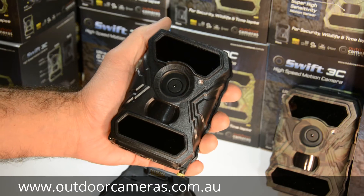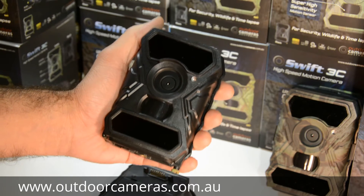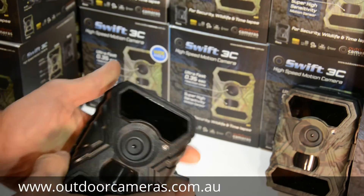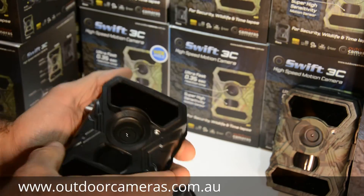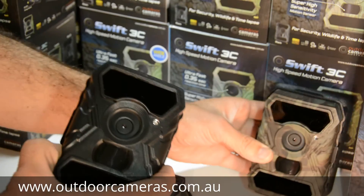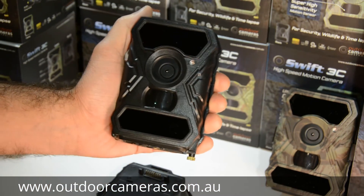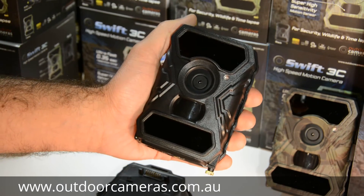A great little camera for the price — better than a lot of other models that are worth a lot more. It comes in a wide angle as well; you can get it in wide angle or standard angle, and also in camo colour or black colour. The wide angle model is good for anything within five metres. More than five metres away, we recommend you stick with the standard angle model.